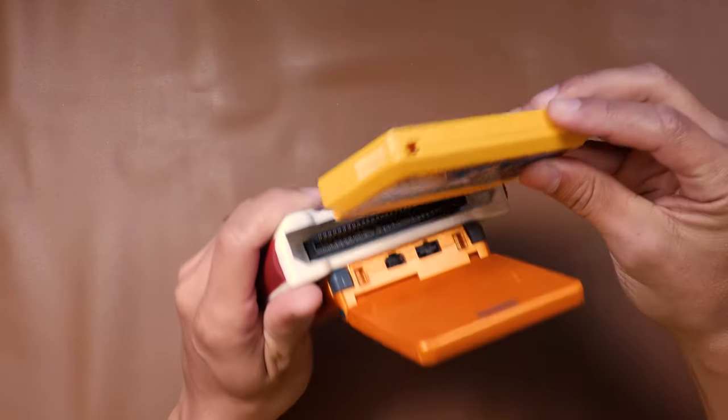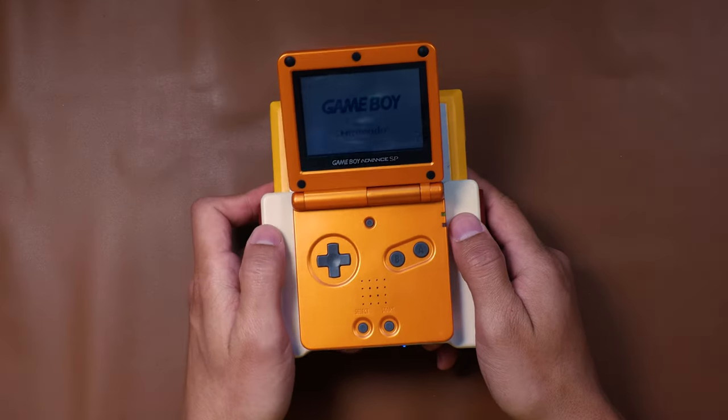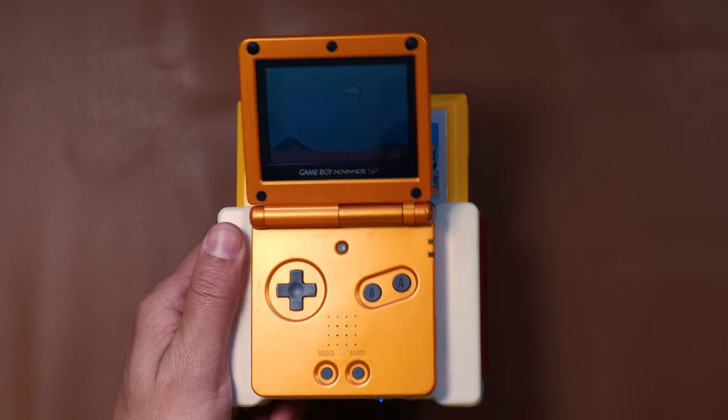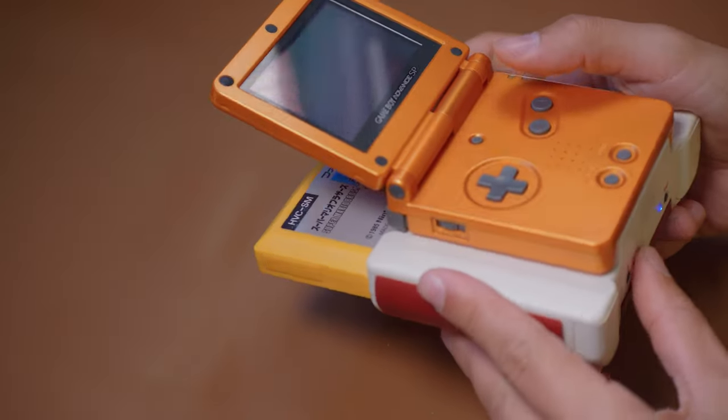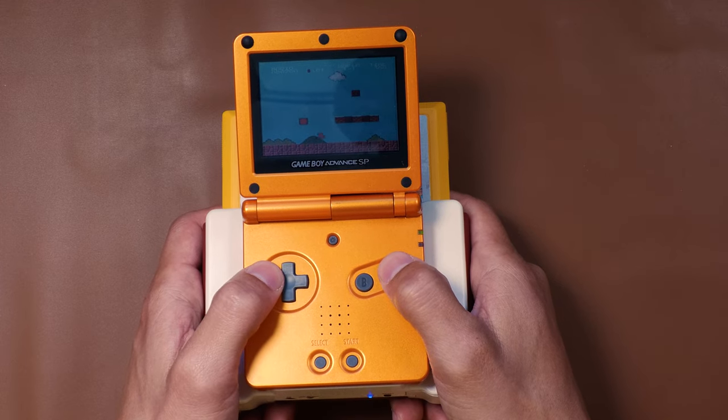Oh, we got the Nintendo logo! That's a good sign. It loaded — let me zoom in. It works! Oh, we're playing. Let's see the audio. Oh, and it plays through the speaker too! Oh, that is wild. This thing works.